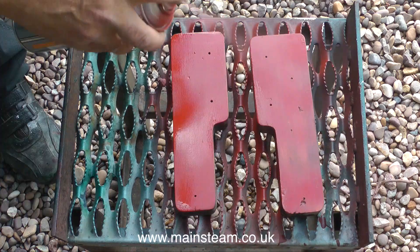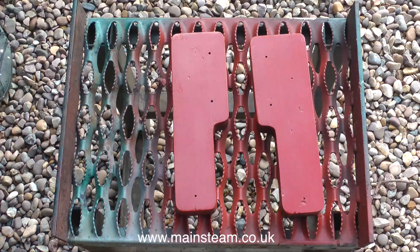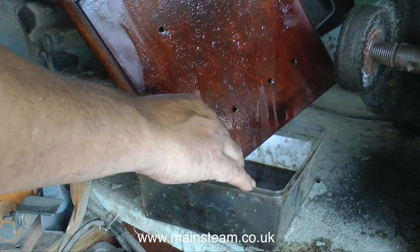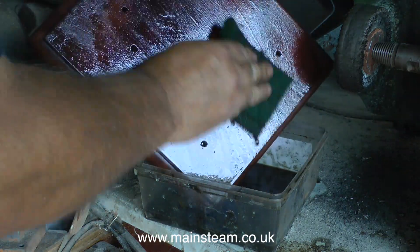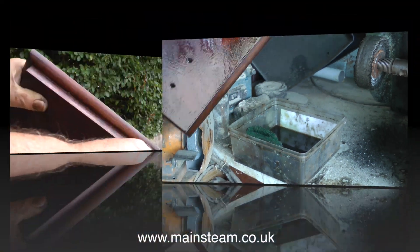I'm giving the twin mounting plinths a coat of primer so I can see what the condition of the wood is, and it's not bad really. They're both going to need a bit of gentle filling and rubbing down, but they should come up quite well. While the primer on the twin plinths is drying, it's back into the workshop and I'm using a piece of scotch brite dipped in cellulose thinners to remove all the coating.